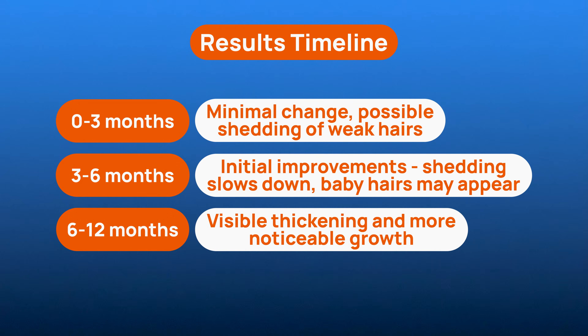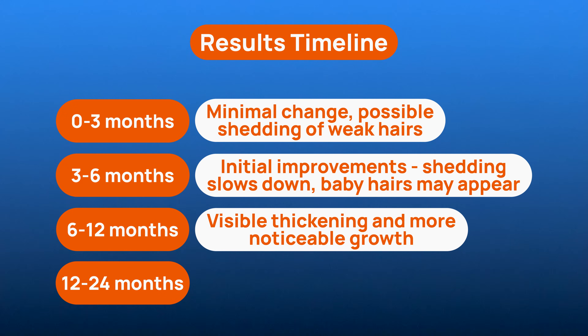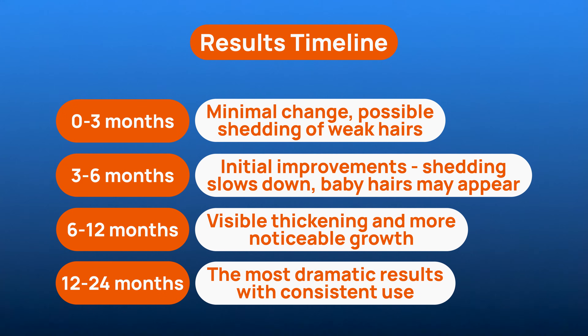Around 6–12 months, many notice visible thickening and growth. And with steady use through 12–24 months, you tend to see the most dramatic improvements, because consistency is the difference maker.